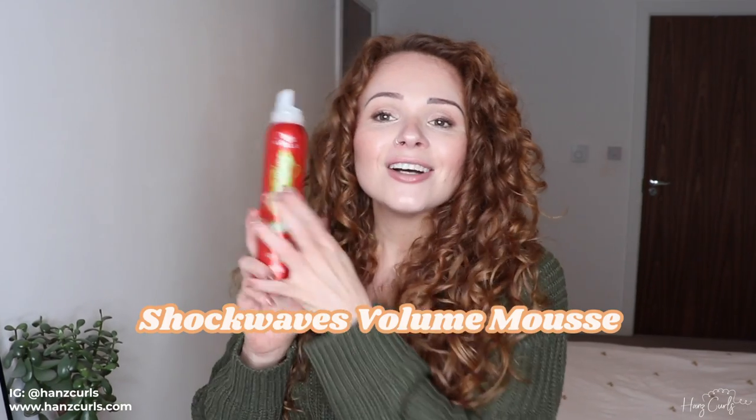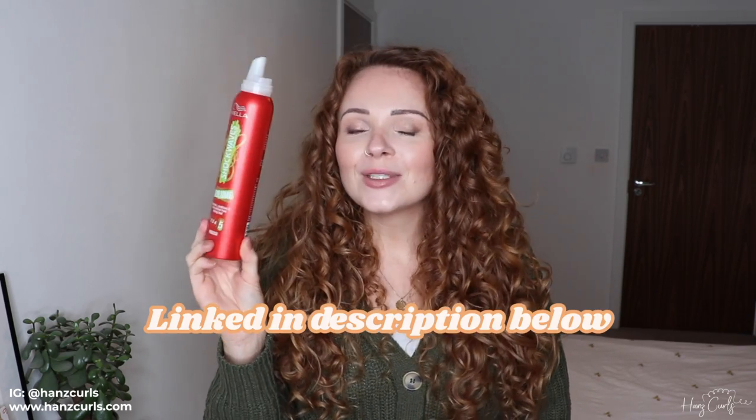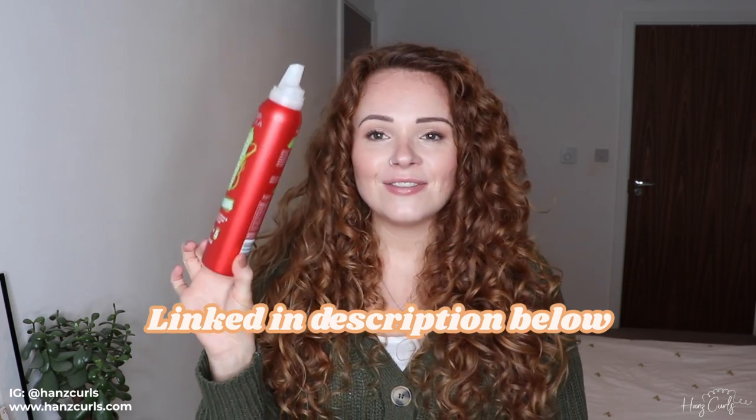The mousse I'm going to be using today is the Wella Shockwaves Volume Mousse. I've heard people say they tried the curl one and didn't get as good results as with the volume one, so I'm sticking with the volume one. I actually got it on offer for two for three pounds in Boots, but you can also get it on Amazon for around £2.50–£2.75.